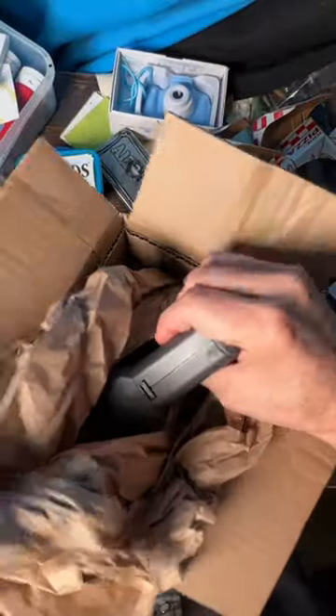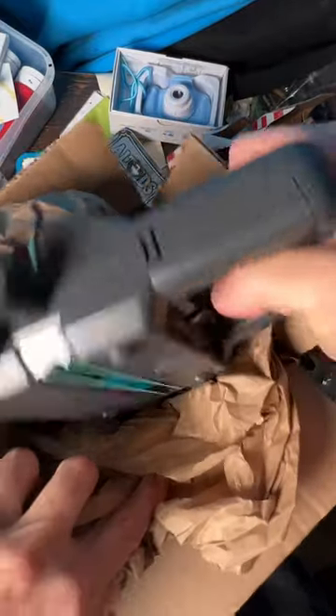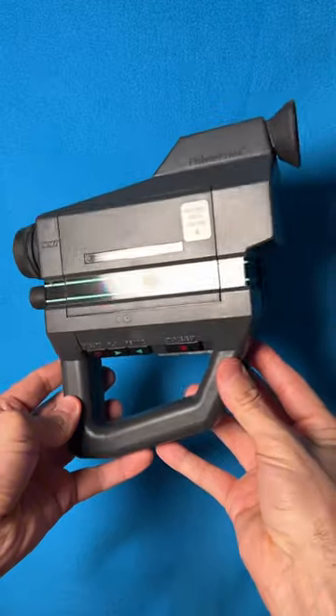I've got something in this box from 1987, and I have a good feeling that most of you have no idea what this is. Look at this — the PXL 2000.